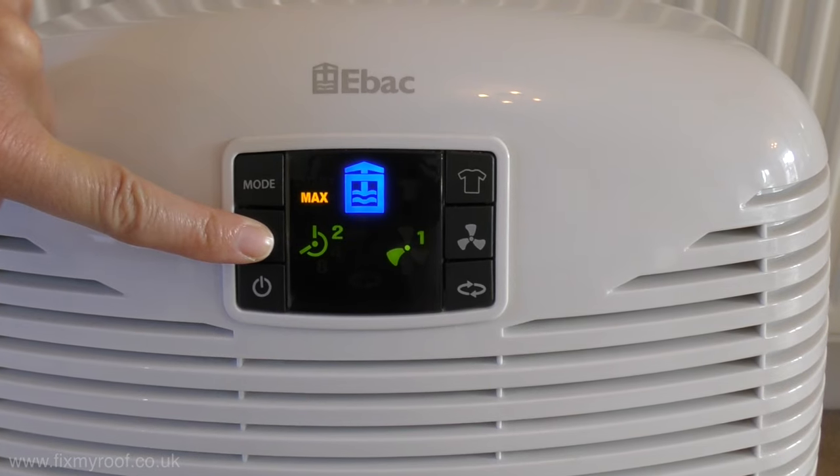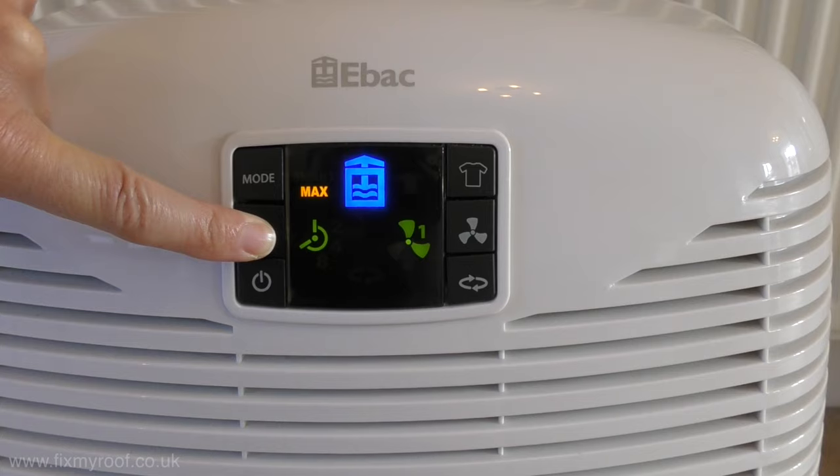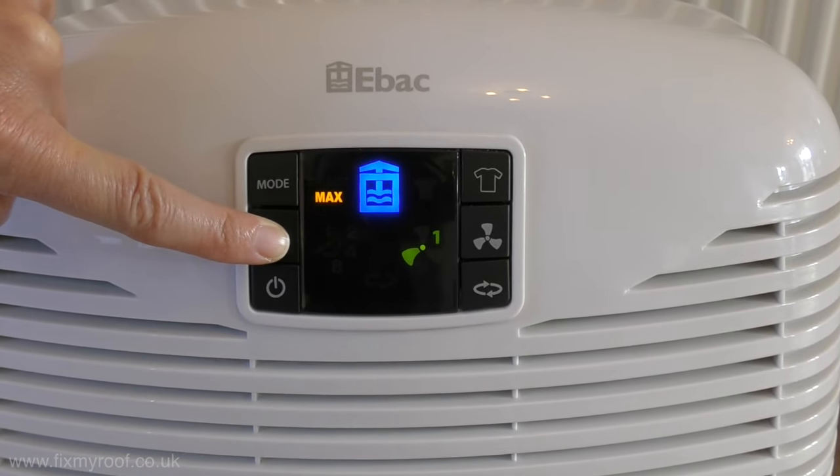Factory rated at 46 decibels, this is just above the sound level of your average refrigerator. The timer button can be used when in maximum or laundry mode and allows you to set increments of two, four or eight hours, or to simply run continuously.